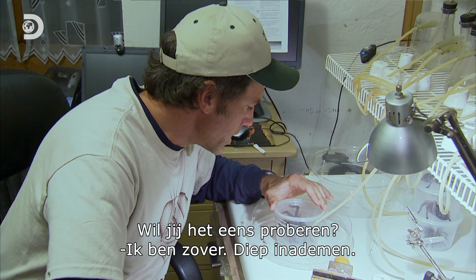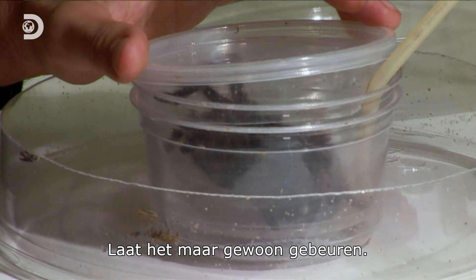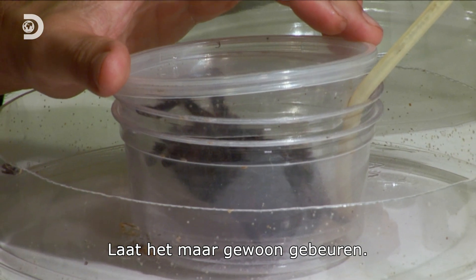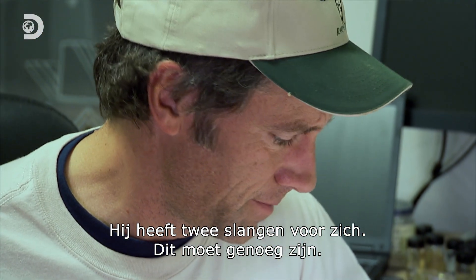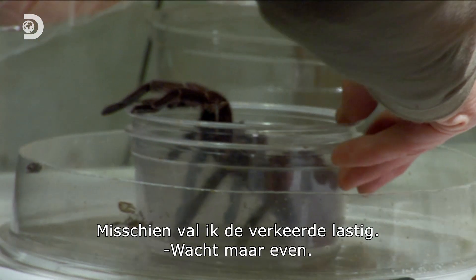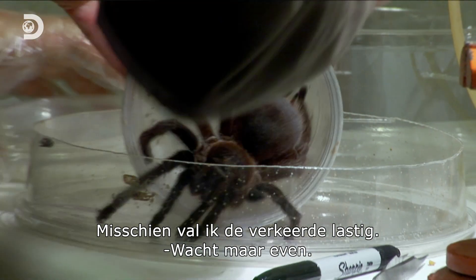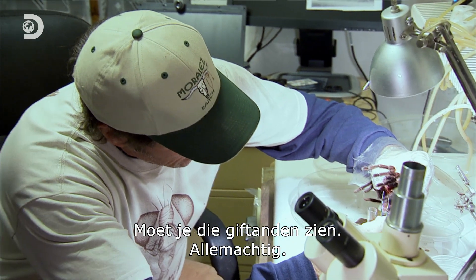You ready to try? I'm ready. Breathe deep. Just let it happen. I'm going to get the two tubes right in her face. This ought to do it. I might be messing with the wrong spider. Good grief, look at those fangs. Are you kidding?